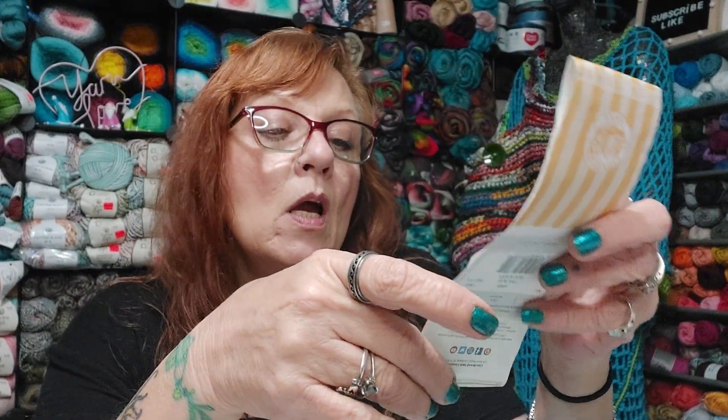Number two: something you do for your significant other when they buy you yarn. Buy him yarn. It's pretty much how it goes around here — we buy each other yarn. Number three: something you snack on while crocheting and knitting. I don't like to have food around my yarn, but sometimes when I'm watching TV, maybe pretzels or crackers or something. I really don't like food around my yarn — I don't want it getting all over my project. But I do drink a lot of Diet Pepsi, 24/7 after coffee.